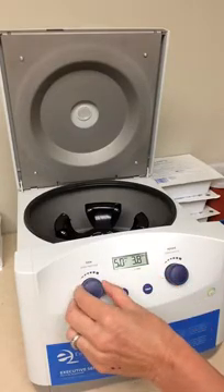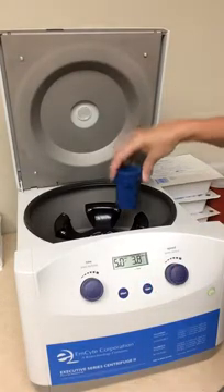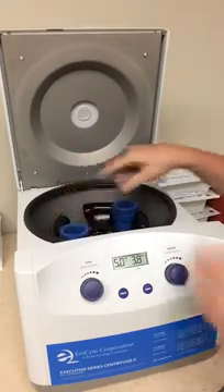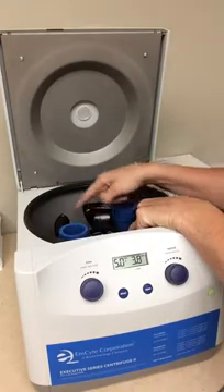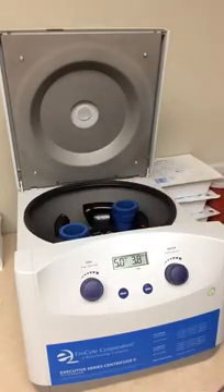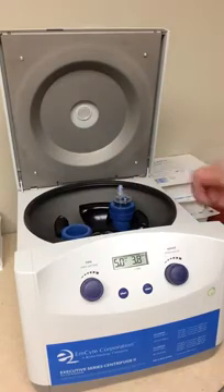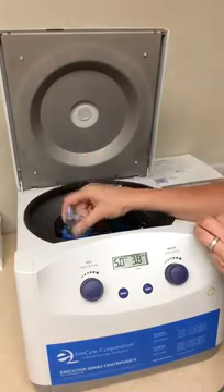First spin is 1.5 minutes at 3.8 RPMs. Second spin is 5 minutes at 3.8 RPMs. You're going to put your buckets in the centrifuge, and of course you're going to put one opposite the other. There are four opportunities for buckets here. You'll put your whole blood on the first spin and your counterbalance on the other side.